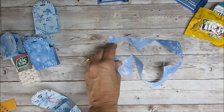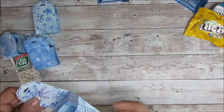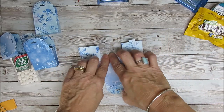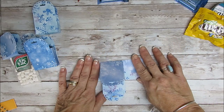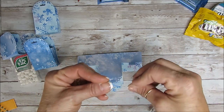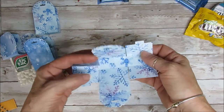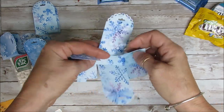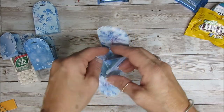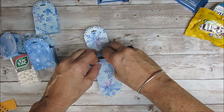Now I'm going to share three different ways with the box. The simple way: you take your box. You want to reinforce your score, but when it comes to designer series paper you don't want to press too hard because it can crack and get open. Put it that way. Take the little tabs and I like to put my tab inside from the front and over here.